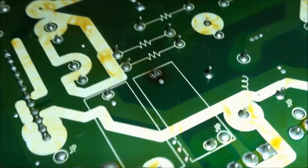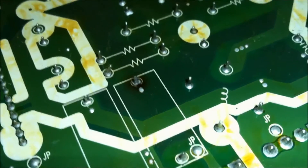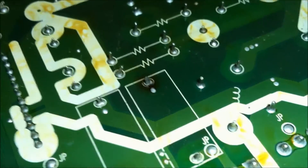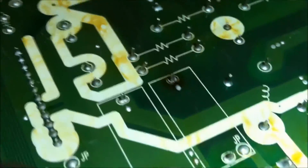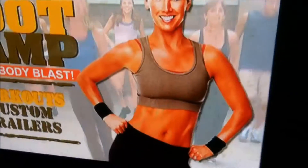This one actually had a bad solder joint on the fuse holder itself, and that fuse was blown. So after I changed the fuse and resoldered that fuse holder, the TV had video again.